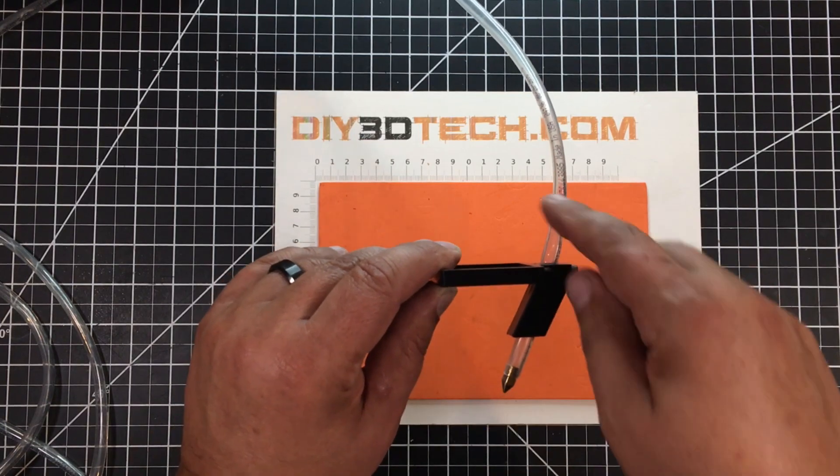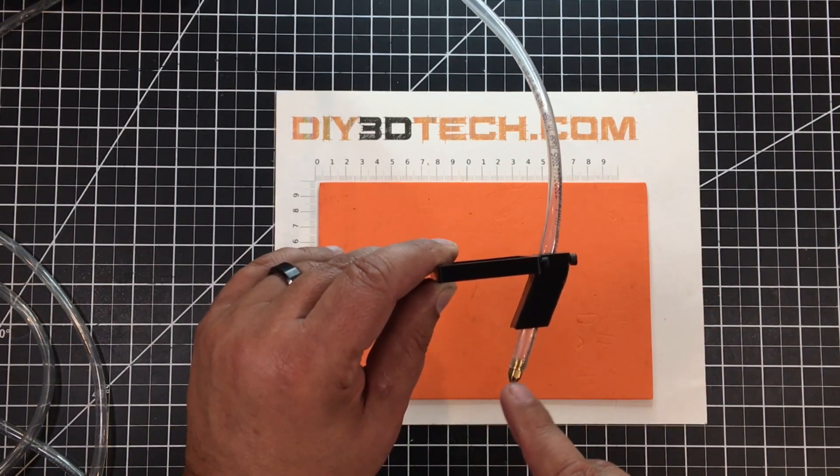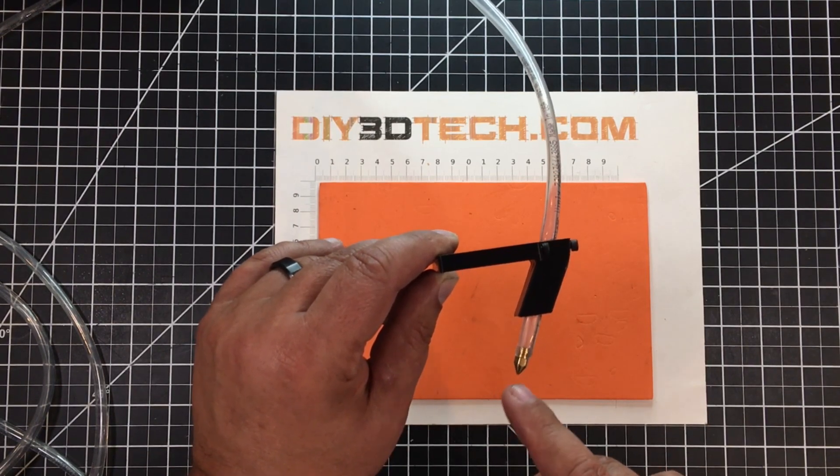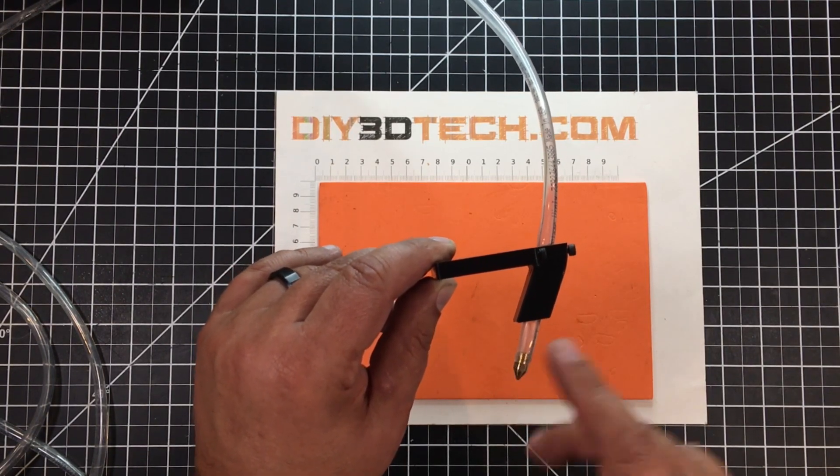The way I designed this is with a six millimeter hose coming through, along with an MK8 0.8 millimeter 3D printer nozzle at the end.